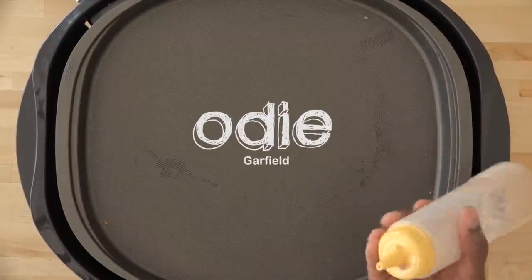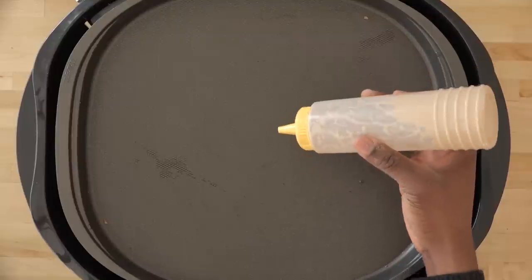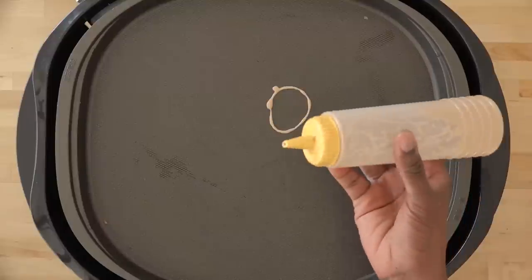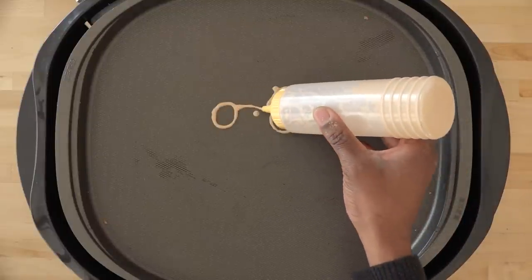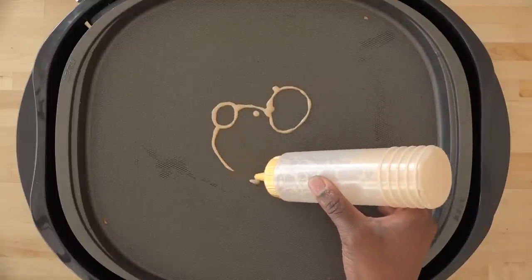So now let's make Odie from Garfield. As a kid I loved Garfield so much. It was one of the first things I learned how to draw, and I drew Garfield and Odie all of the time. So as a kind of tribute to my roots, I'm going to draw Odie for you. So here we go.